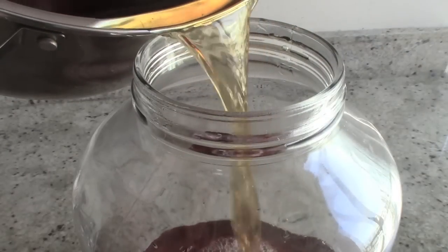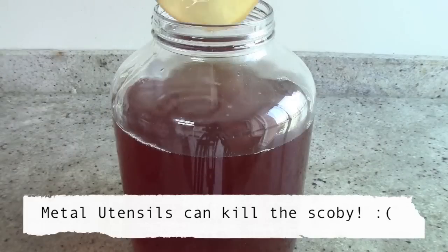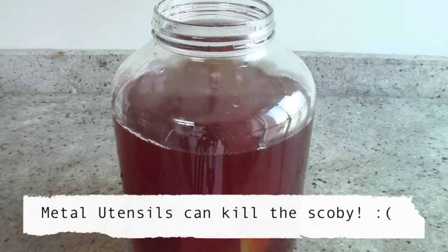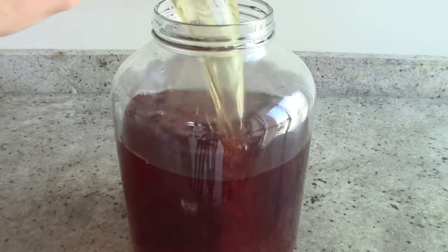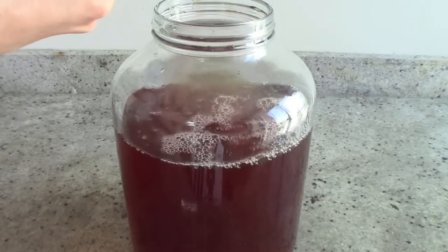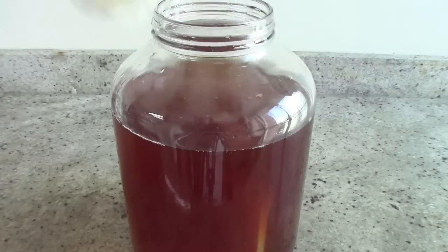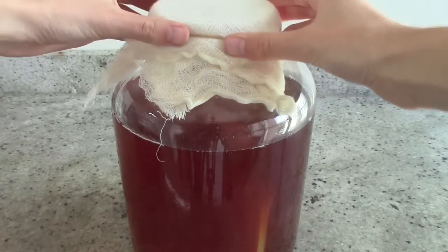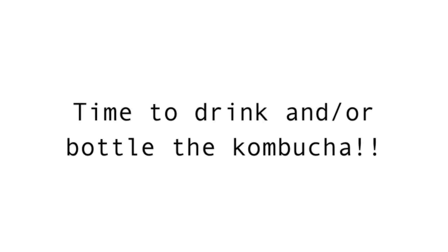Once our tea's finished cooling, we can transfer it into a very well sterilized jar. Now with very clean hands, you can add our lovely little SCOBY into the jar and also one cup of our starter tea, which is that tea from the first batch of kombucha we made with this SCOBY. And now just cover the jar with a breathable cloth and secure with a rubber band. It should take around a week or two for the kombucha to ferment and get all bubbly, but trust me, it is worth the wait because nothing compares to homemade kombucha.